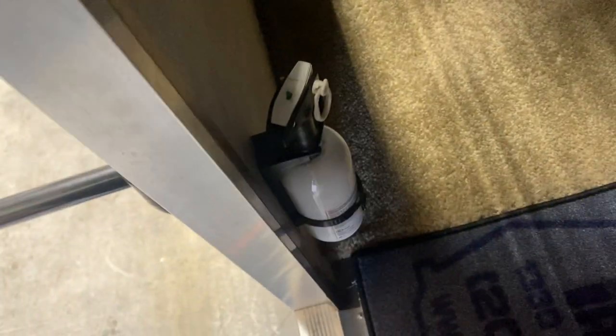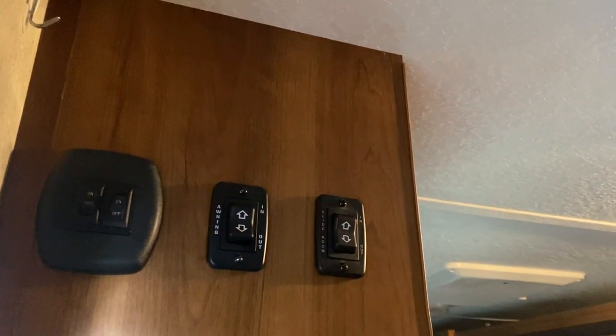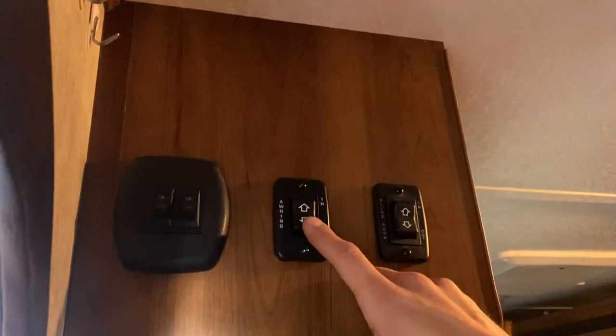First things first, right on the left we've got your fire extinguisher — standard pull the pin, point, and shoot. Straight up the wall from there are your light switches: the one on the left does the one interior light, and the one on the right does your awning light outside.